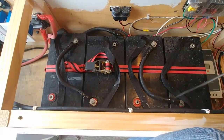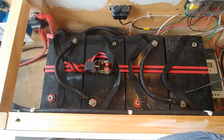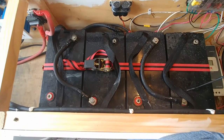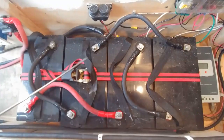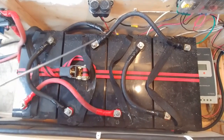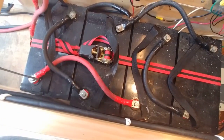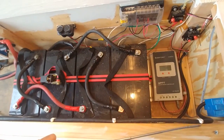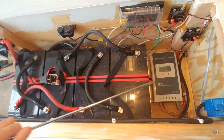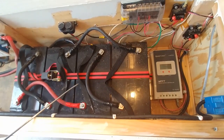This configuration is called series. Now I'm going to hook them up in parallel — this system to this system — and I'm going to have 12 volts coming out, but I'm going to have 400 amps of power available. You'll see I've added a cable from the negative post here to the negative post here, and another cable from the positive post here to the positive post here. Now it's time to connect the battery bank to the solar controller so that the solar panels can charge the batteries.